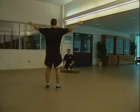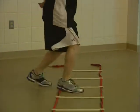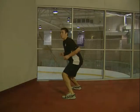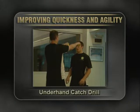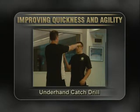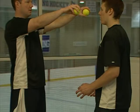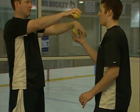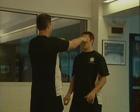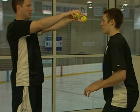Here is a series of exercises to improve your quickness and agility. Begin the underhand catch drill by facing a partner standing about two to three feet away, holding two tennis balls at eye level. As each tennis ball is dropped, try to catch it underhand before it hits the floor. You can make this drill more challenging by catching the balls overhand.